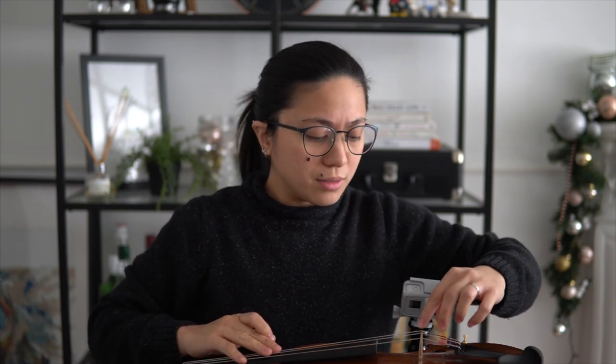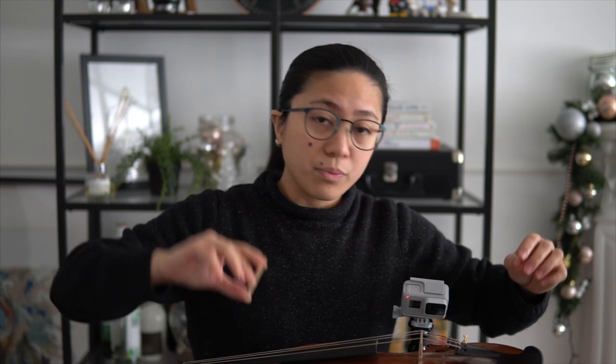Di ba nabanggit na natin na few of the factors na nakaka-apekto sa sound ng violin is yung strings, yung lapad, yung height ng bridge, yung quality ng kahoy ng violin mismo, quality ng kahoy ng bridge, tapos yung sound post position.